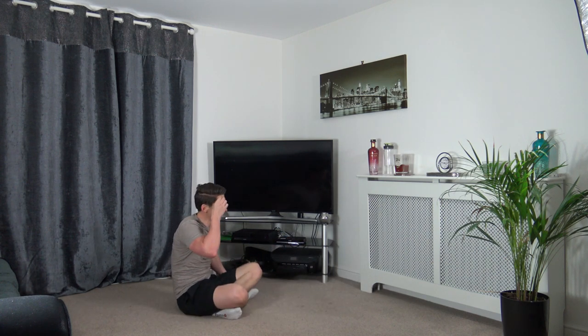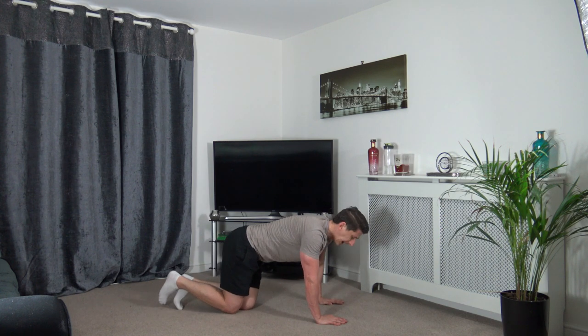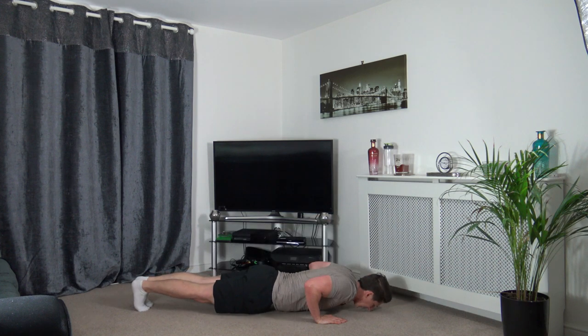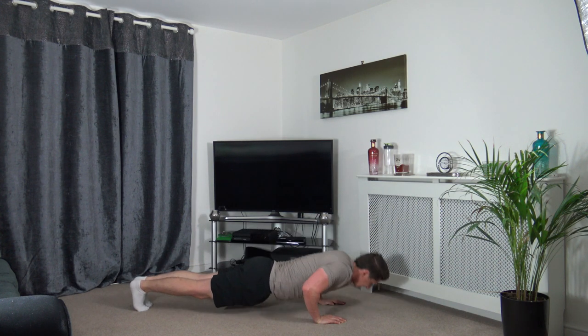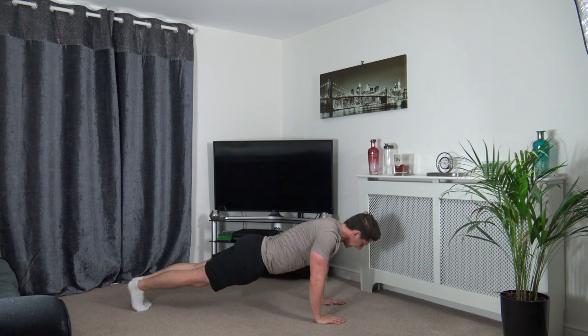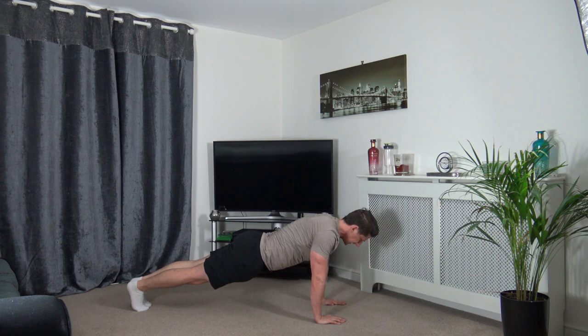Press-ups next — let's get ready. Everyone try the full press-ups. Even if you can't go all the way down, it doesn't matter — do the very best you can. Elbows back, go down, engage the core. Even if you're going down less than halfway, you're trying — that's what counts.